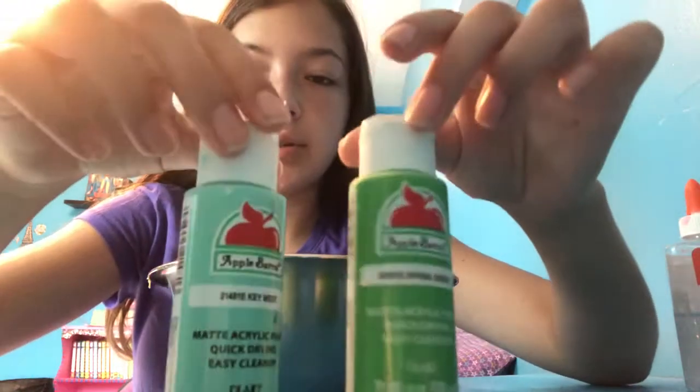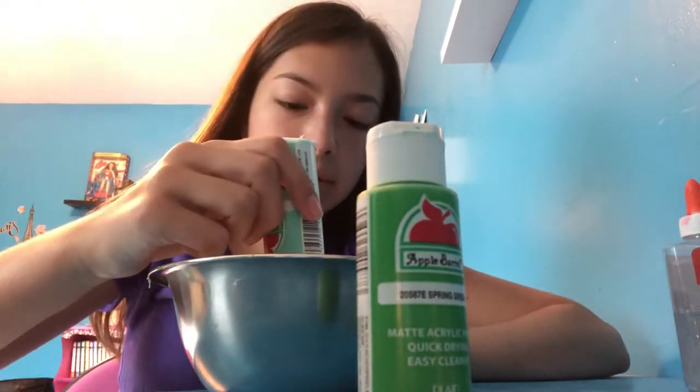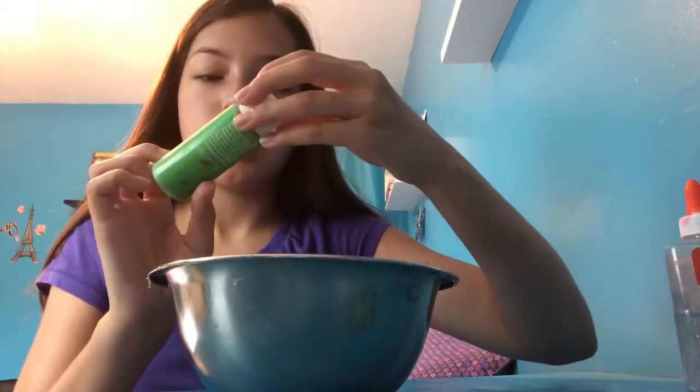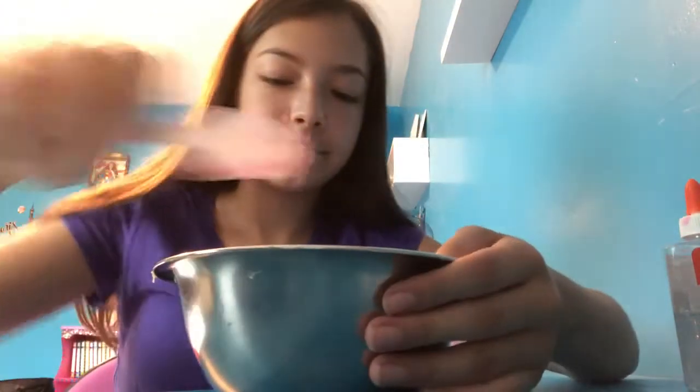The next thing you do is add the coloring — it's a very light mint green. I'm gonna be using these two colors: a little bit of aqua color and then a little bit of dark green color. Oh, very nice — it looks like a pistachio kind of color. I like it!